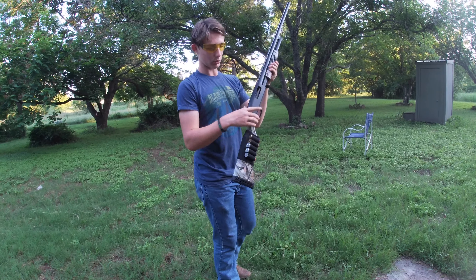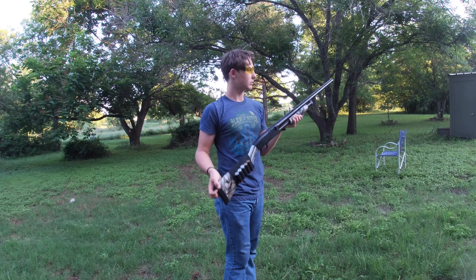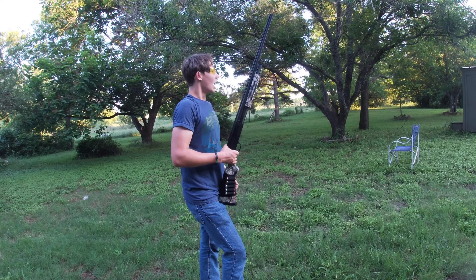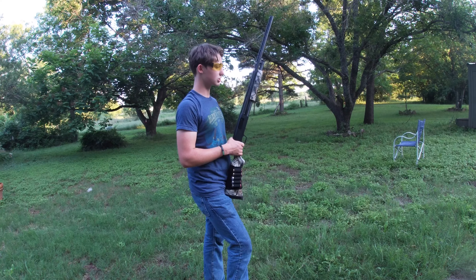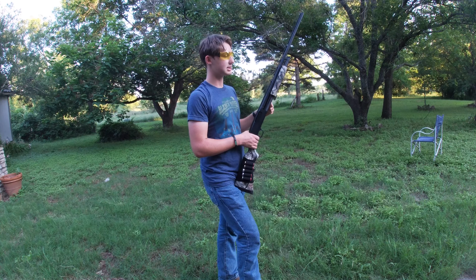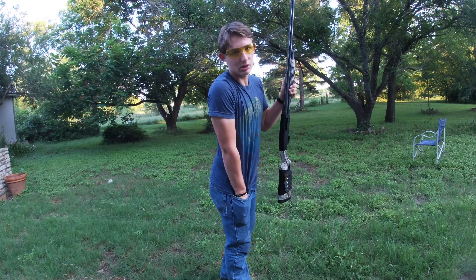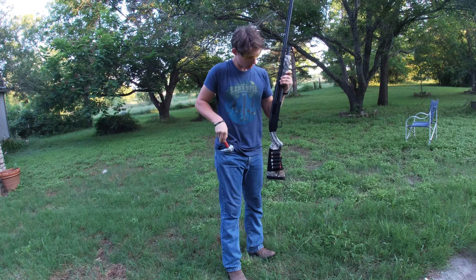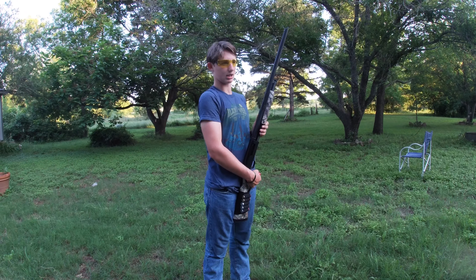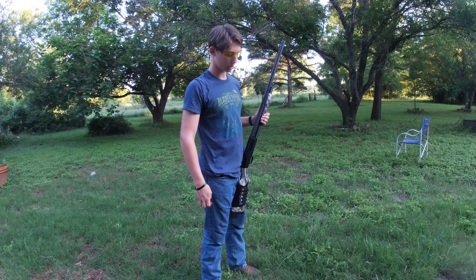Recoil is more seen than felt. We were shooting ounce and an eighth shells. Real quick, I'm gonna lay a box out there and see what the pattern is on a steel duck shell duck load. The mosquitoes out here are awful, but after the pattern test I'm gonna wrap it up with a final review.